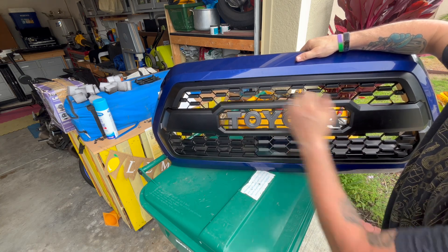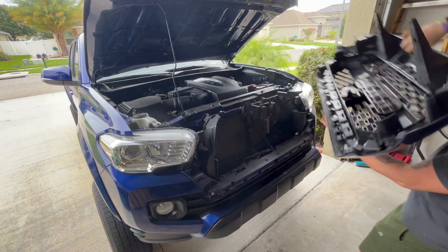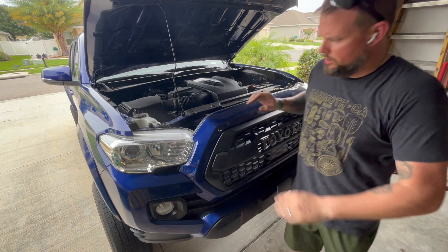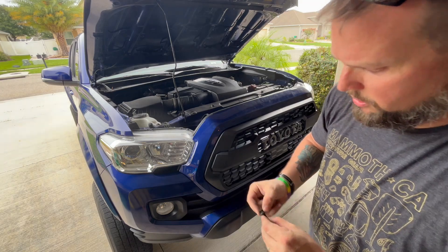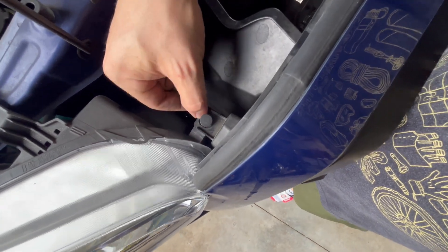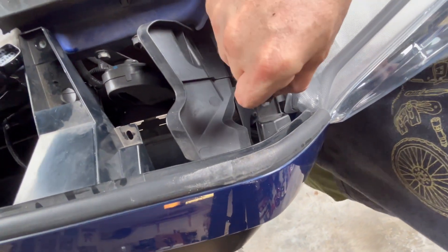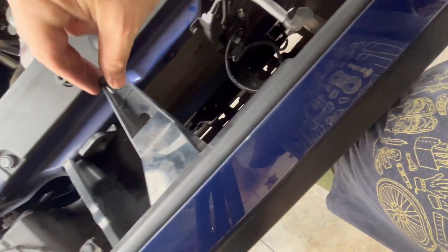All the clips need to go into their spots all the way around — do a really good lineup. For reassembly with the push pins, hold it like so, push it in and get it fully seated, then push the tab down. It's in. Same thing with the second push pin — line it up, push in, then push down. Then put the two 10mm bolts back in.